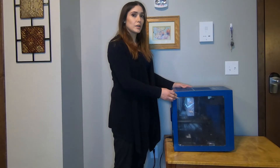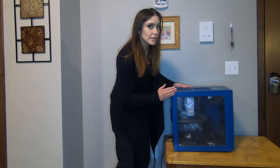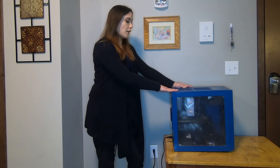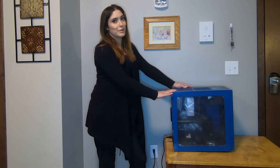Then periodically while you're working on your computer, just touch metal parts. If you're not sure which parts of your case are metal, just touch the power supply unit. That will prevent static electricity from building up and you shouldn't fry any parts in your computer.